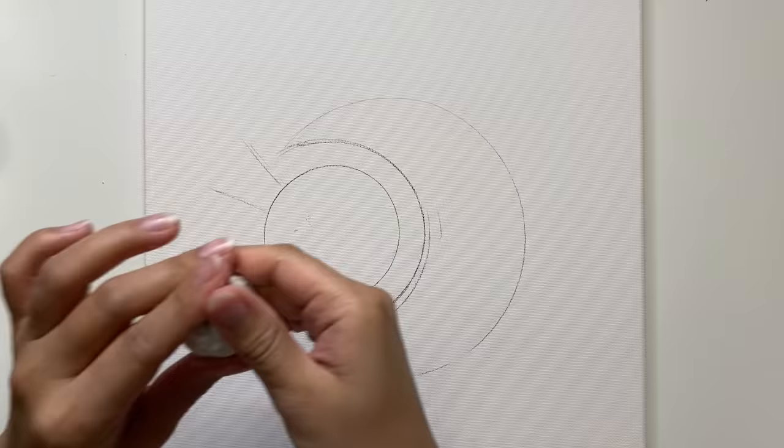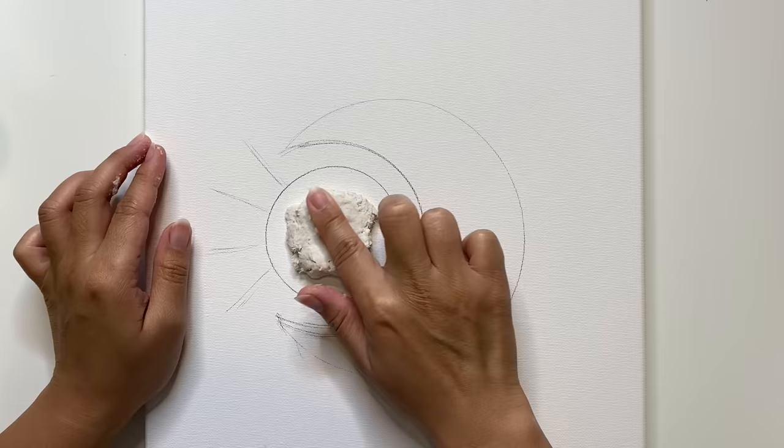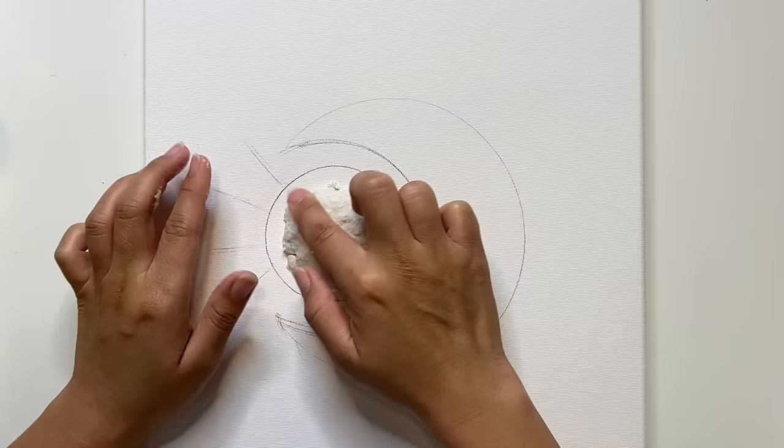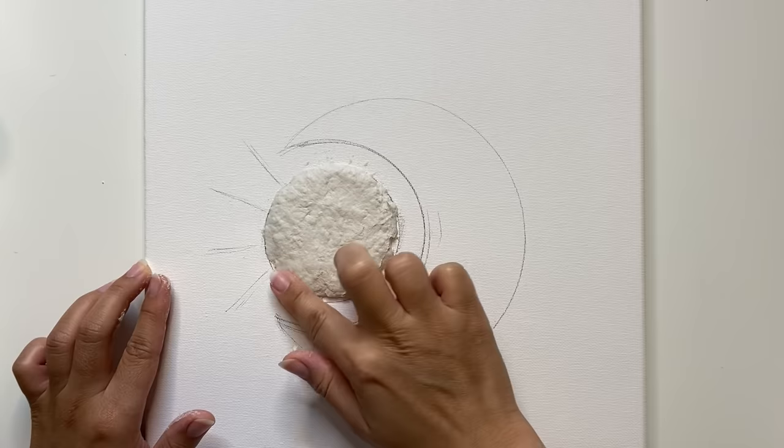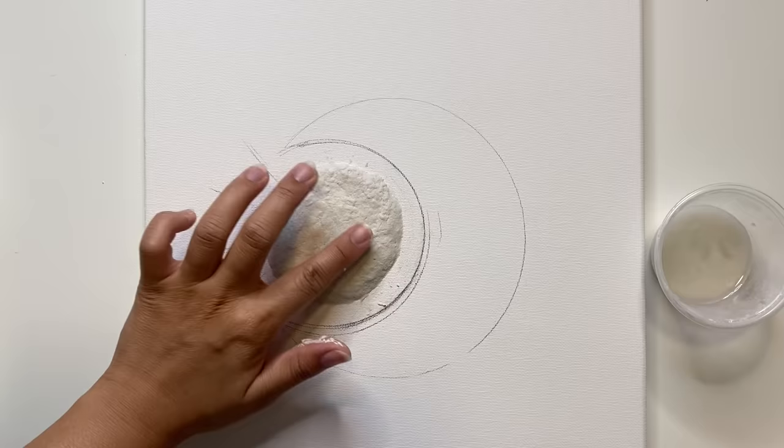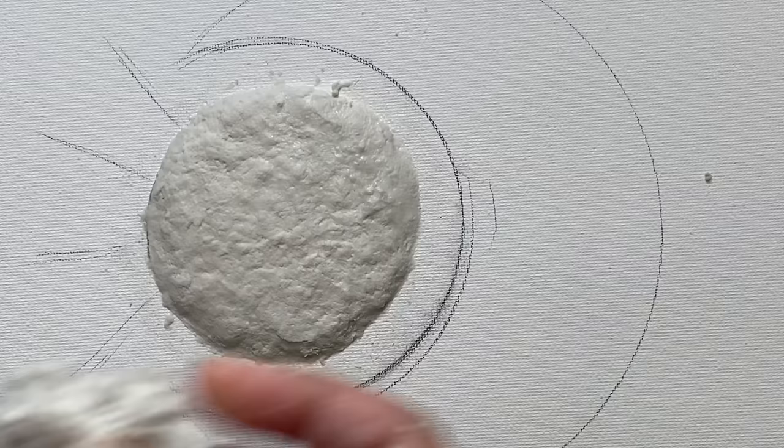Now all we have to do is stick that onto our canvas — I'm basically squishing it within the design that we drew. The instant paper mache claims to stick onto most canvases, and the mixture is made with recycled paper and paste, so all you have to do is add water. It was actually pretty easy to work with and kind of felt like using dough. Since I got such a big bag of this, I definitely plan on creating some larger projects with it. This product is very much geared towards kids and school projects, but with some imagination you can make so many cool and trendy projects with these simple materials.